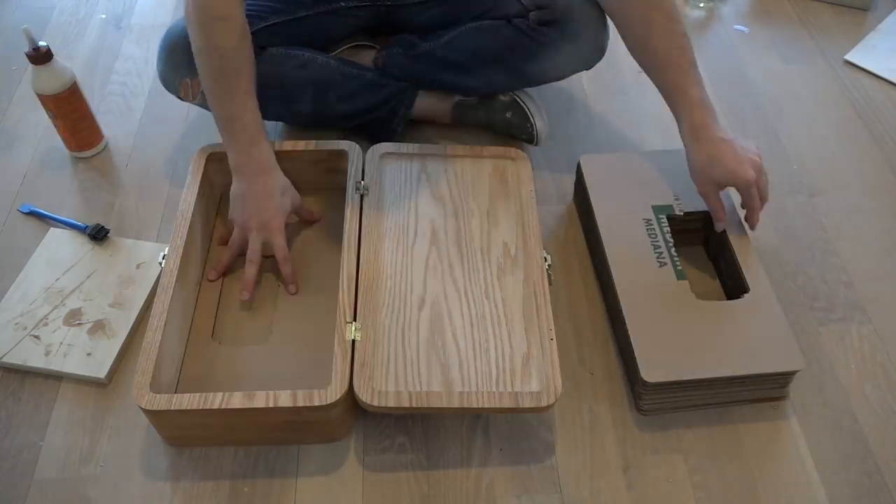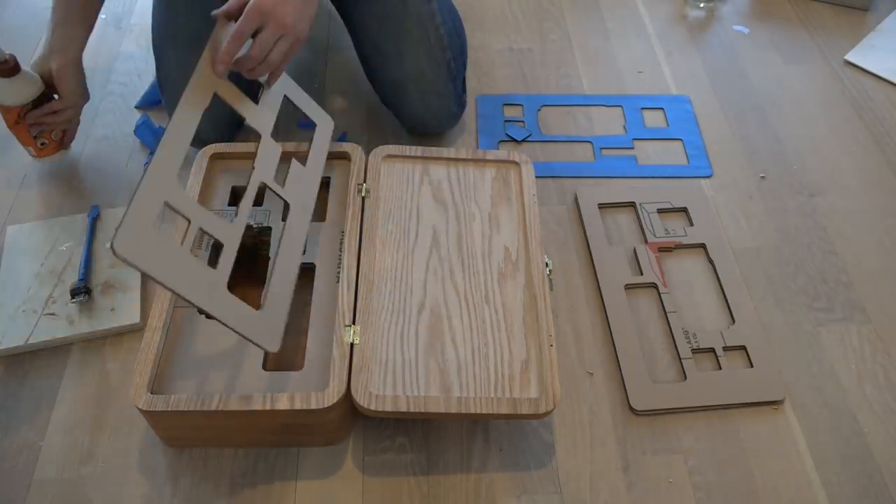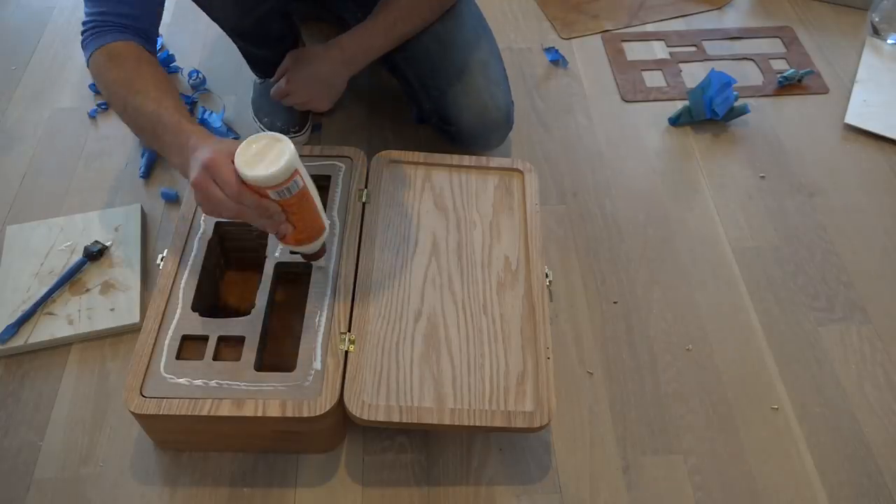I glued the cardboard padding in one layer at a time. I put blue painter's tape over the leather before I laser cut it. This helped keep the burning to a minimum.